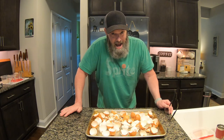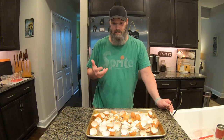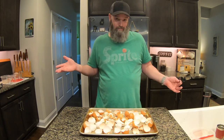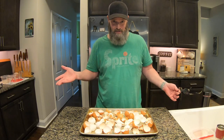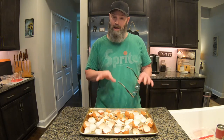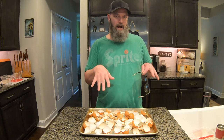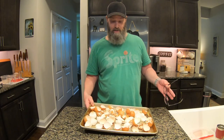Eggshells have a high calcium content, and I use the calcium from eggshells to add to my dog's diet. I collect the eggshells throughout the week when I'm eating eggs for breakfast every day. I put them into an airtight container because they'll stink after a while. Rinse them the best you can, stick them in an airtight container, and at the end of the week you have your collection of eggshells.